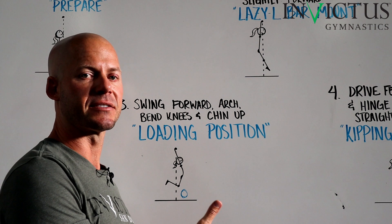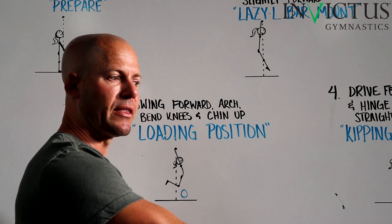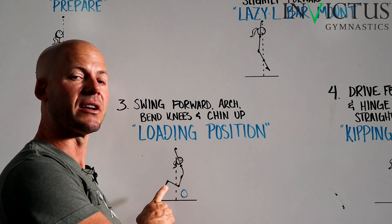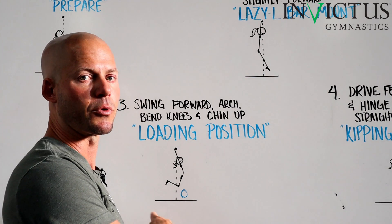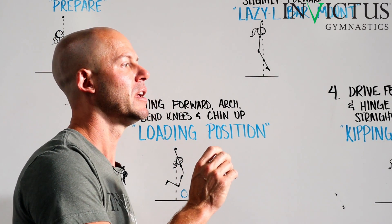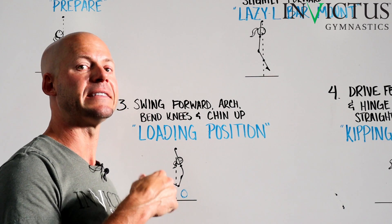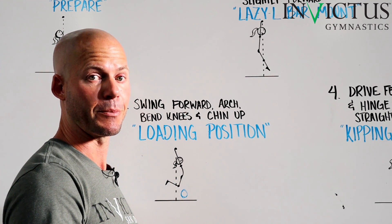Bend your knees slightly as necessary, because what we're going to do next is drive the legs down and then swing them forward. I want you to think about — if there were a beach ball in front of you, how far you would kick that across the room from this position. You wouldn't just snap into a beach ball; you would smoothly gain speed into the ball to kick it further. And that's what we're going to do from the loading position.